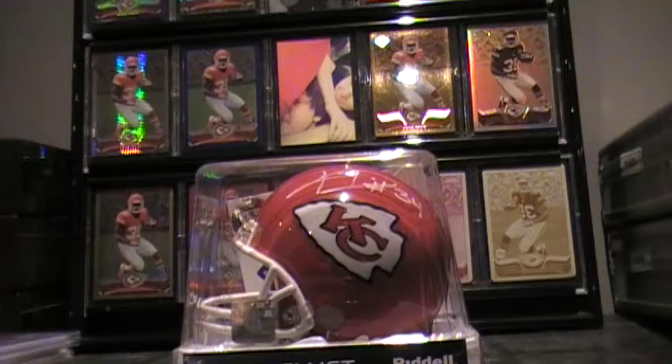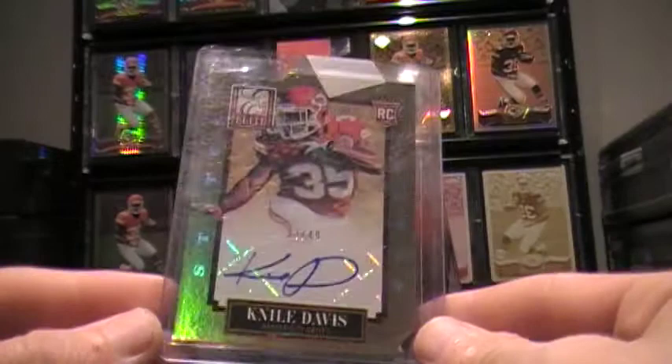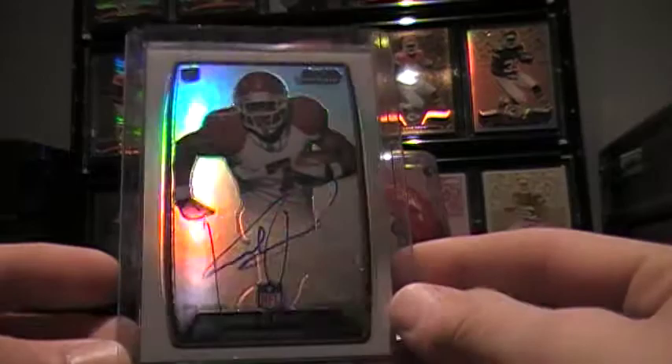Now let's move on to just autos. We've got an out of 49 Elite die-cut. The light's not really great where I'm at right now, makes it look like a rainbow though, so it looks really cool. Sticker auto — I'm not a big fan of sticker autos, but what can you do? I like the die-cut, so I'm not going to be picky.